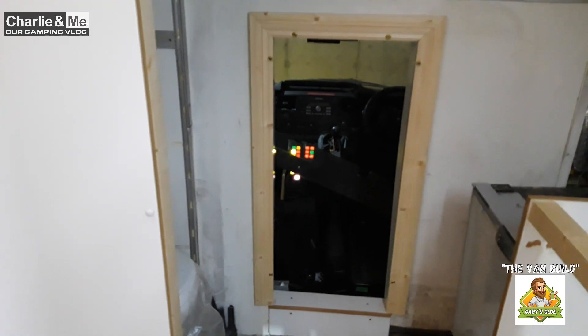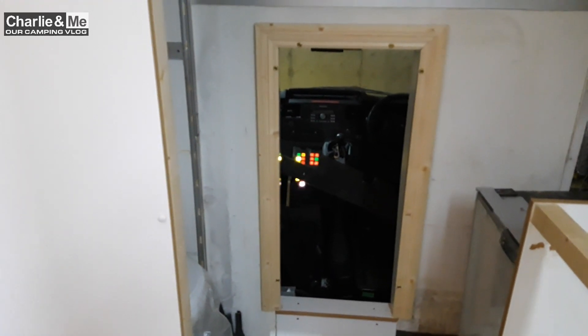Had a few electrical problems during today while Tommy was working away. For some reason the outside lights were coming on very, very dim, and the charger wasn't charging. But everything is charging now and everything is working okay. I'm going to call it a day today, Friday, and in fact I'm going to take a couple of days off just to take a break from the build.